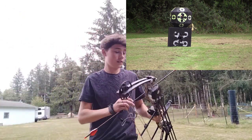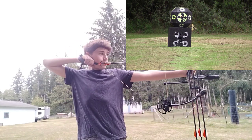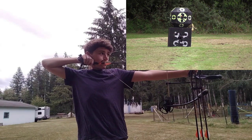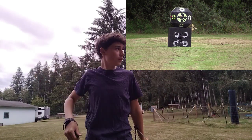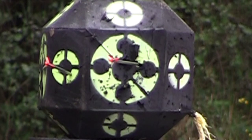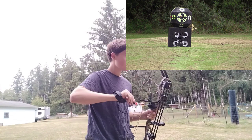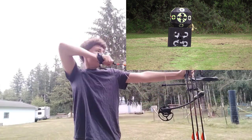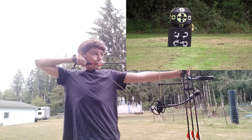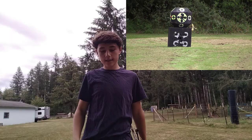That looked pretty good. I changed my mind — I'm gonna go for middle and then both sides. So far it looks pretty good. Dang it.